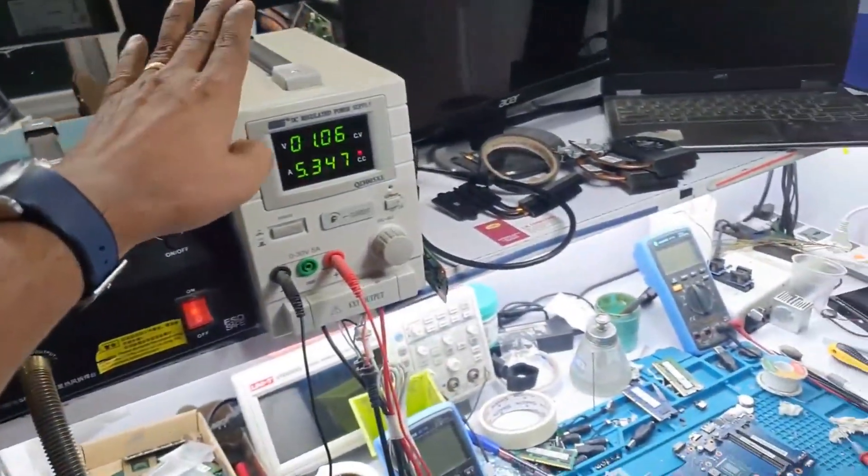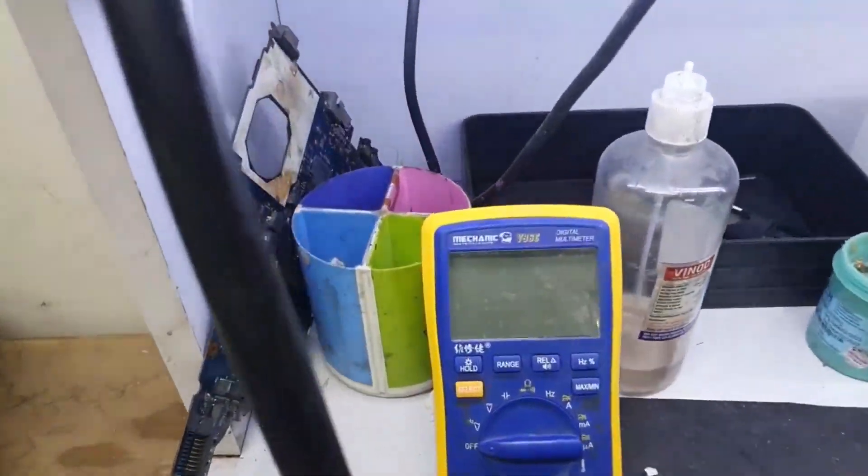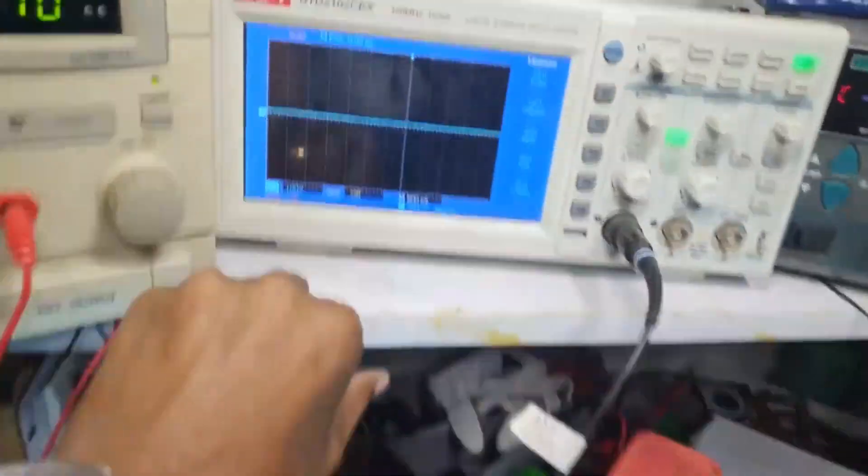Also beware, you will be needing basic repair tools such as an adapter, DC supply, bias programmer, digital multimeter, soldering iron, workstation, and oscilloscope. These are all the basic repair tools you will be needing.